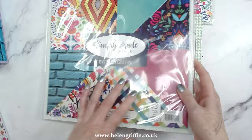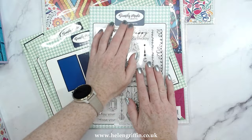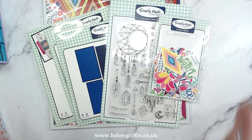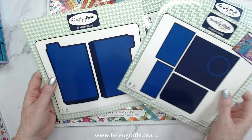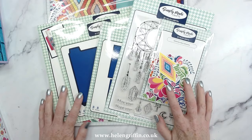Over the next few days, make sure you are subscribed to the Simply Made Crafts YouTube channel where all of these tutorials will be released day after day, with lots of project inspiration. I really cannot wait to start making some Christmas versions of these items as well. If you like this lovely collection, give me a thumbs up, let me know in the comments what your favorite item is, and I'll see you all again soon.